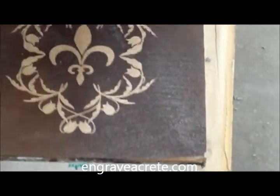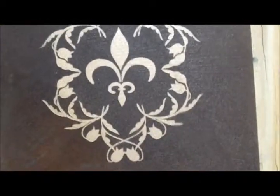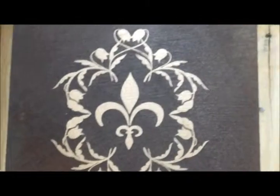Is that everything? Yeah, looks like it. Alright, let me get up here and give you the advanced aerial shot. And there we have it — a very intricate design, installed very quickly.